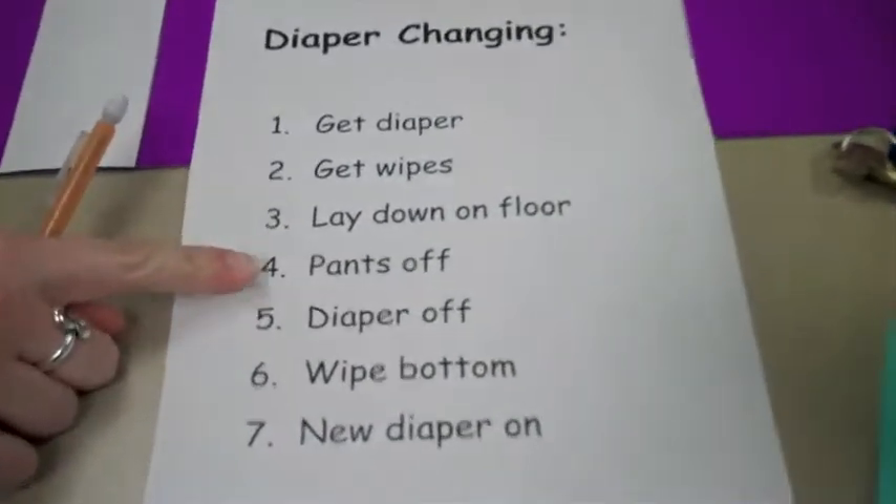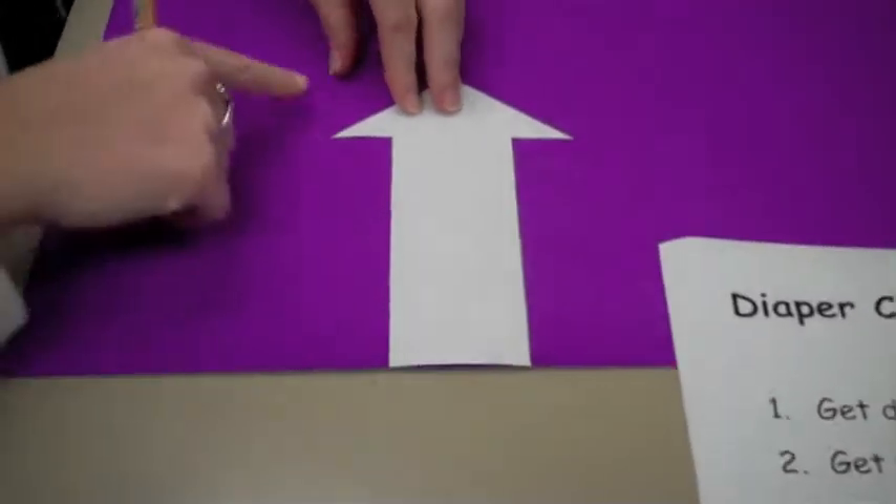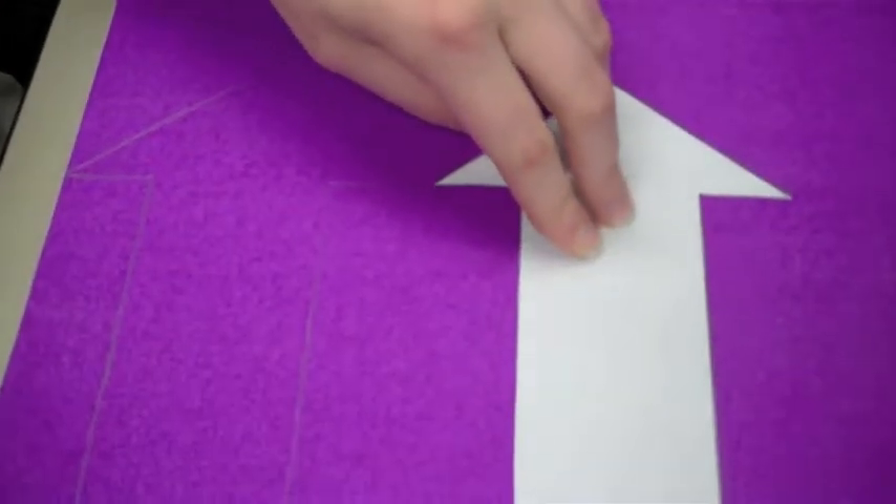Type up diaper changing directions and print out. Print out the shape of an arrow to outline on paper, then cut out when done.